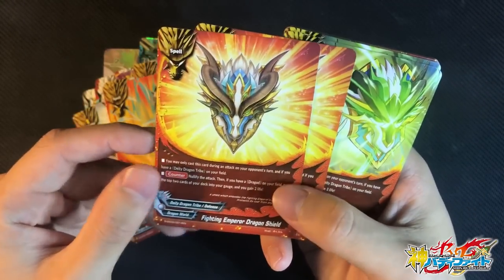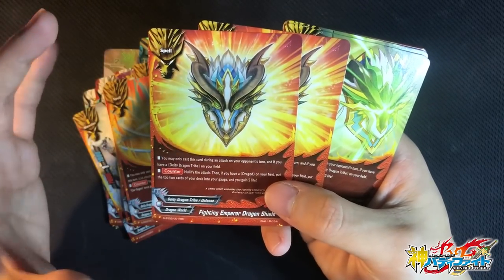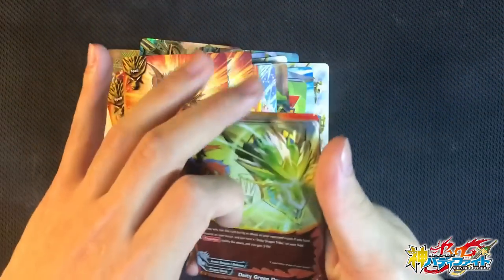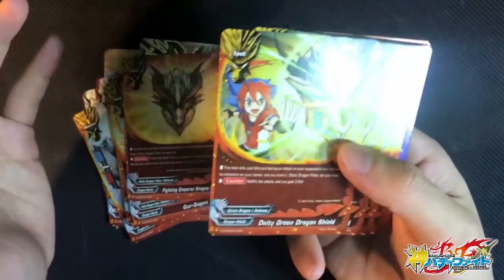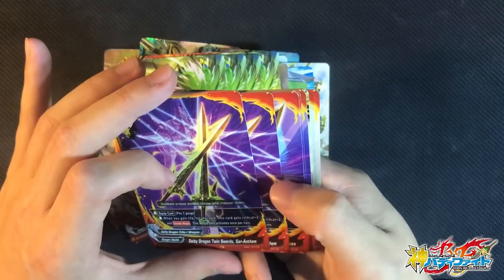2 copies of Fighting Emperor Dragon Shield — one of the best shields right now. You may only cast this card if you have DDT on the field. Counter, nullify the attack, and if you have a Dragon on the field, charge 2 gauge and gain 2 life. This is one of the best shields for Gaga right now — gaining 2 life and charging 2 gauge is like Super Dragon and Blue Shield combined. We also have DDT Green Dragon Shield: whenever you nullify an attack, you gain 3 life. You must have DDT on the board. 4 copies — ultimate defense.